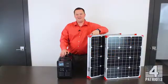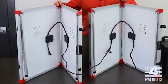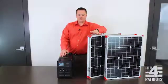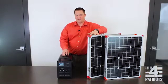Hello, my name is Ryan and today I'm going to show you how to daisy chain your solar panels. When you daisy chain your solar panels, what you're doing is hooking panels together. You can do this with up to three panels. The reason why we do this is it allows us to get that extra amount of power into our Patriot generator.